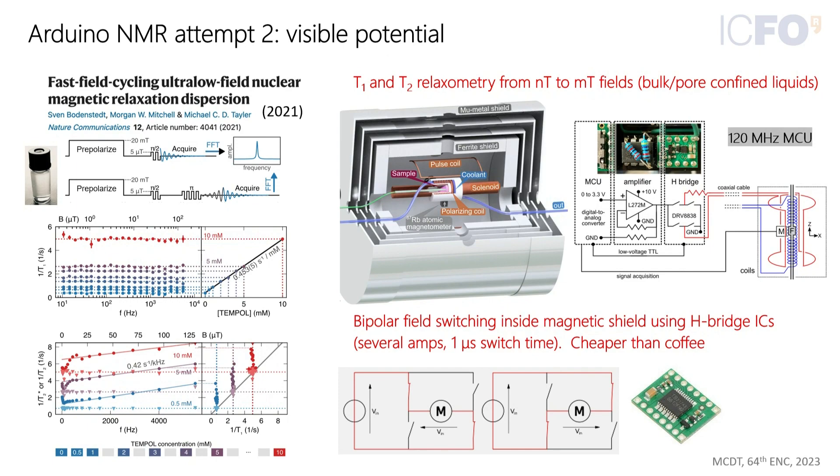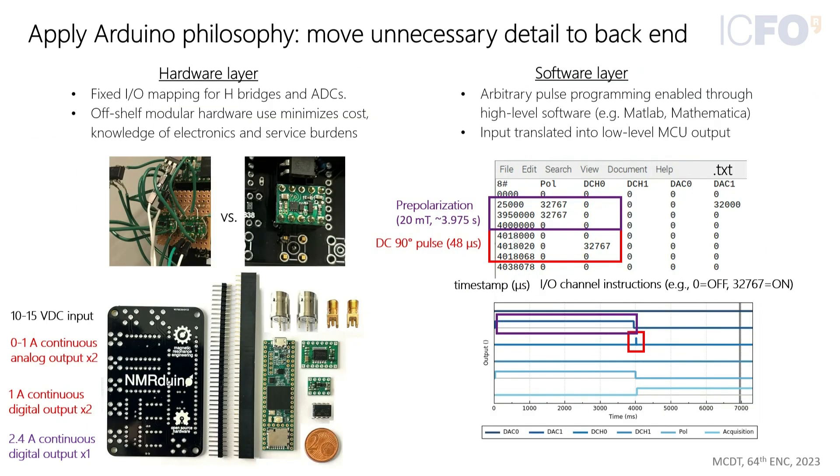That led them to developing a simplified spectrometer by applying the principles Arduino was based on: taking everything you didn't need and putting it in the back end. They did that for the hardware — taking all the wiring and making it neat on a PCB — and used motor driver modules you can simply buy yourself. You don't need to do any soldering except for 0.1 inch headers, so if you can do that, you can build this system. The system is very compact — he is carrying one in his badge.